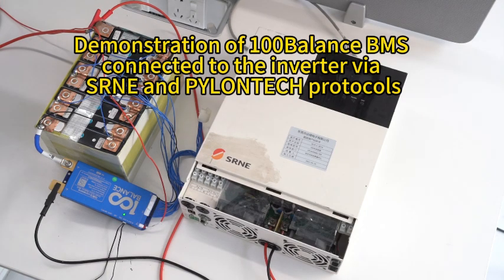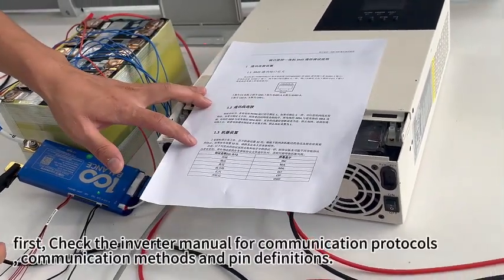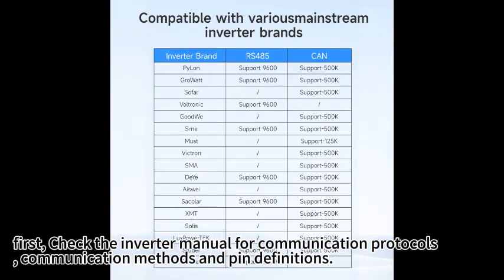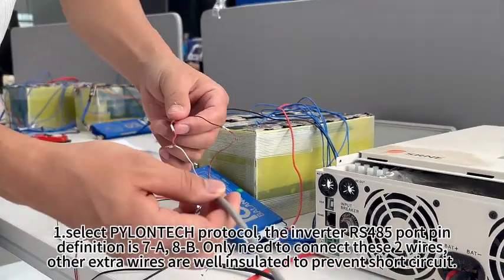Demonstration of 100 balance BMS connected to the inverter via CERN and Pylontech protocols. First, check the inverter manual for communication protocols, communication methods, and pin definitions. First, select Pylontech protocol.